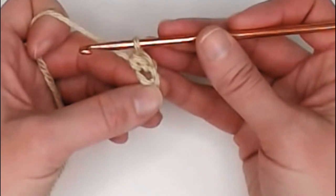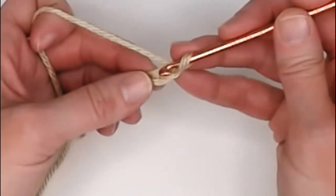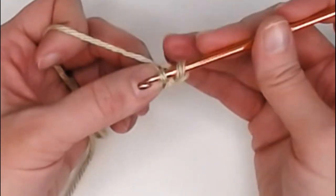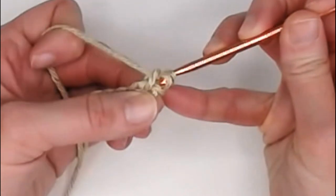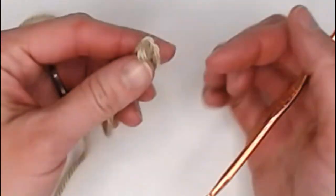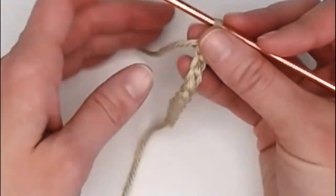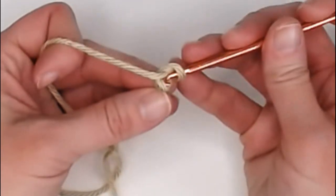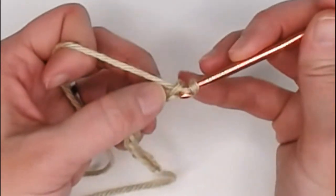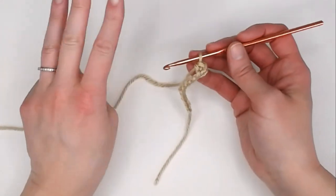Technique number two will be inserting your crochet hook right above the bottom yarn, leaving two yarns on the top and one yarn on the bottom, then yarning over, pulling through the chain, yarning over, pulling through for a single crochet stitch. The third technique is to actually turn the foundation row over so you're looking at the side that looks like chain links, insert your crochet hook under the middle yarn — having one yarn on top and two yarns on the bottom — then yarn over, pull through the chain, yarn over, pull through both loops for a single crochet stitch. So those are three different ways to make a single crochet stitch off of the foundation row.